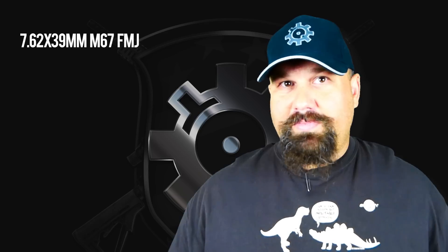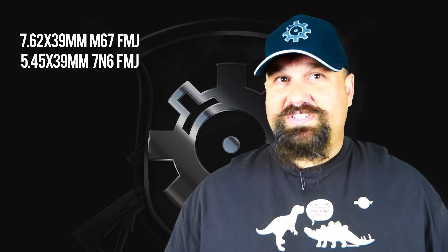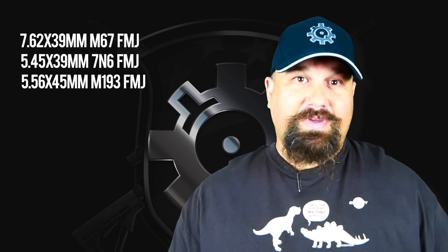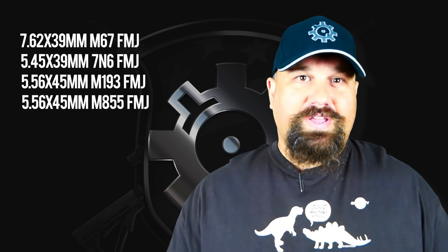We're going to shoot it with 7.62x39mm M67, 5.45x39mm 7N6, 5.56mm M193, and M855. Let's get out to the range and take a look.